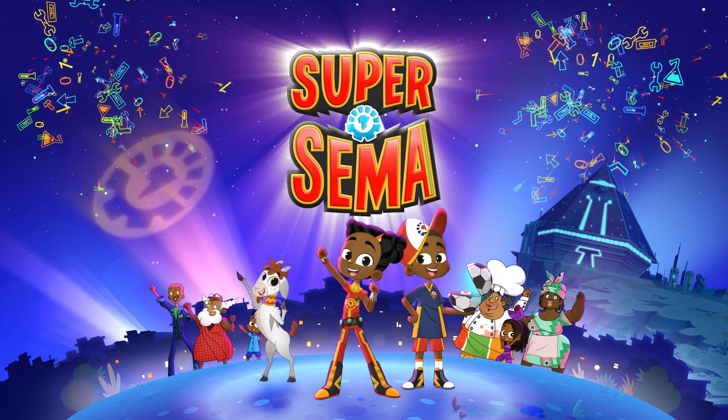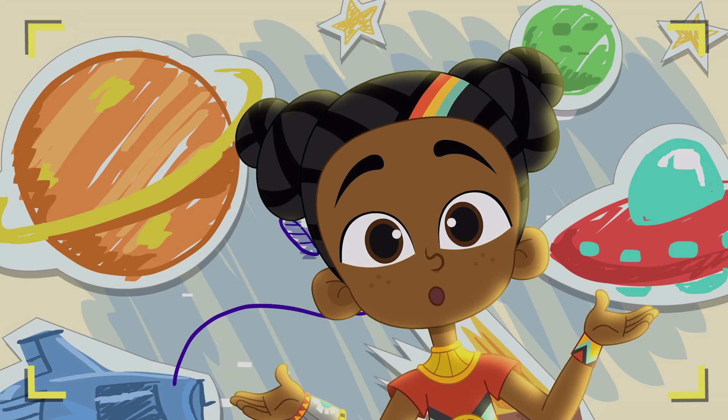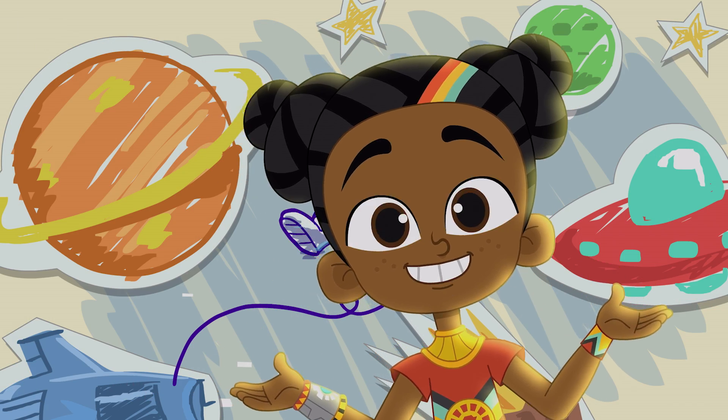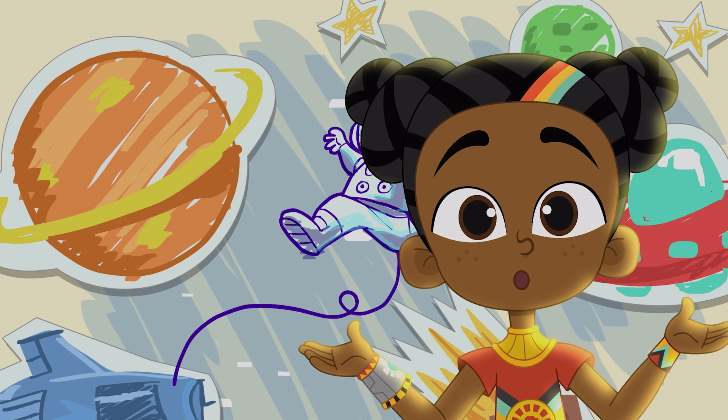Super Super Summer! Welcome to the Universe of the Mind — a place where anything and everything you imagine can come true.